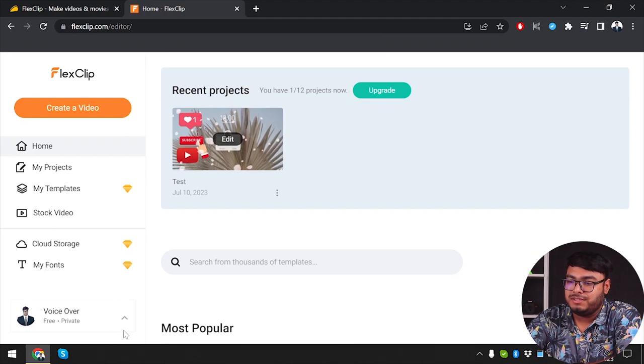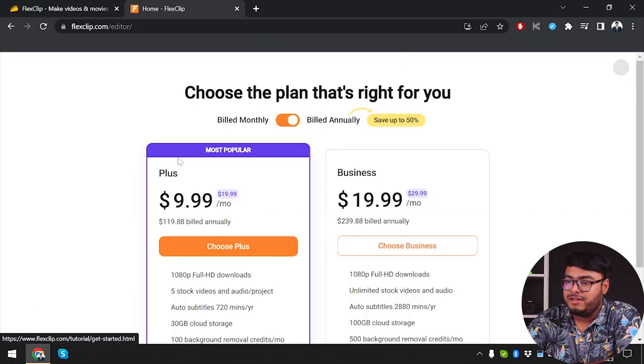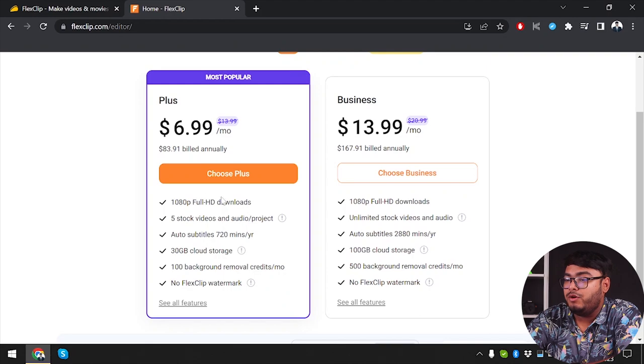I'm on the free version here. Let me expand the pricing. We are on Free and can upgrade to Plus or Business. The Plus membership is $6.99 per month, $83.91 billed annually. And if we want the Business package, that's $13.99 per month, $167.91 billed annually. With Plus we get 1080p full HD downloads, and with Business we get 1080p full HD downloads and 100 GB cloud storage versus 30 GB cloud storage.